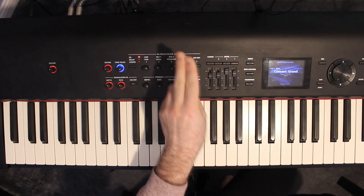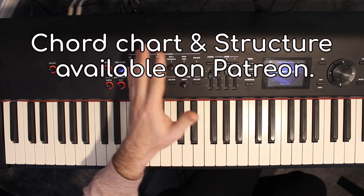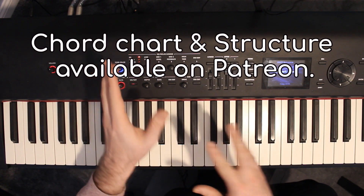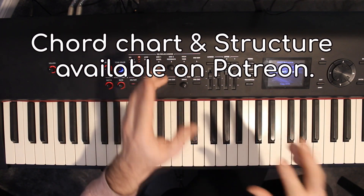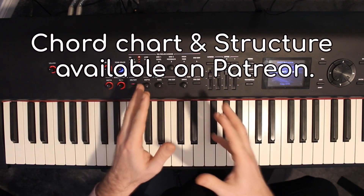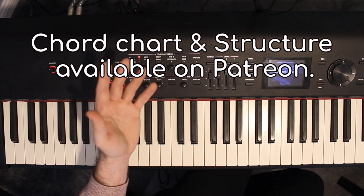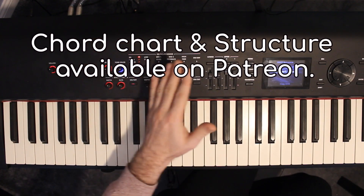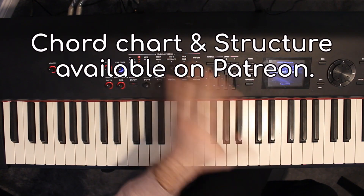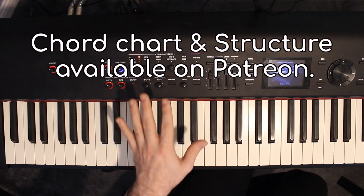After that, there's a second verse which is exactly the same as the first — D-flat for two bars, E-flat minor once, G-flat once — but unlike the first verse which goes four times round, the second verse you play it only twice. It then goes to a pre-chorus exactly the same as before, then a chorus exactly the same as the first.